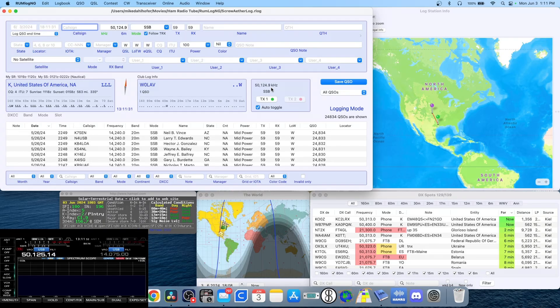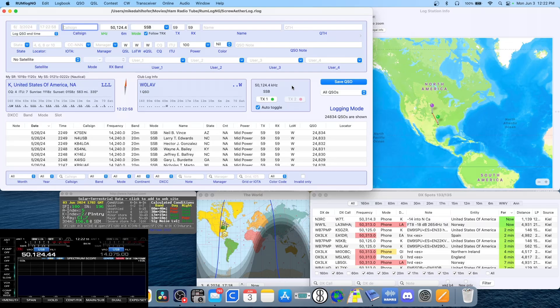How awesome is that? Tom, thank you so much again for writing amazing software. I love it, and the whole Mac world loves it and loves you as well. So there we are — 20 transceivers with one ham radio logging software. Can you do that on your Windows machine? I think not. And I don't care, because I'm on Mac and we love Mac on this channel.